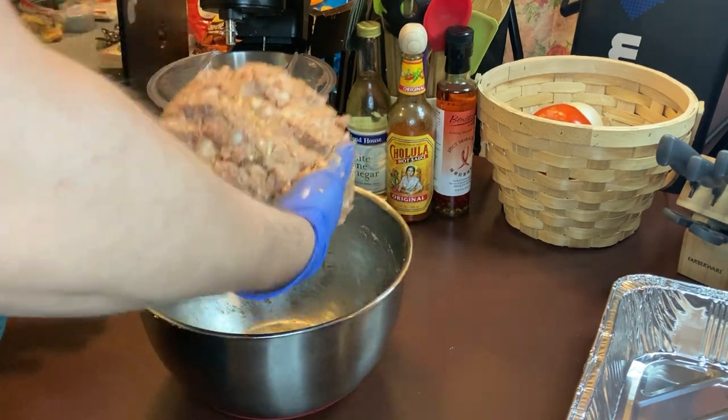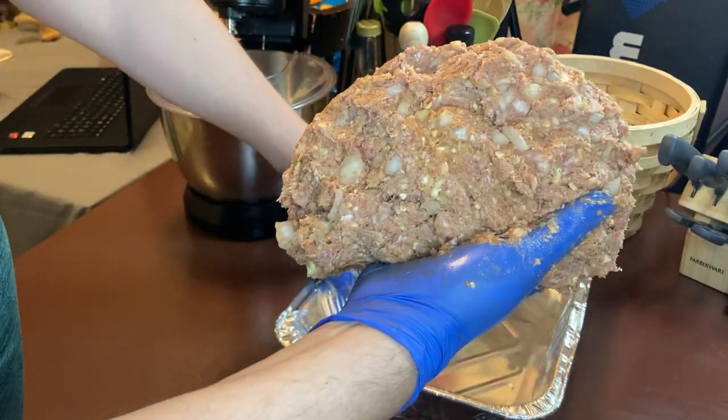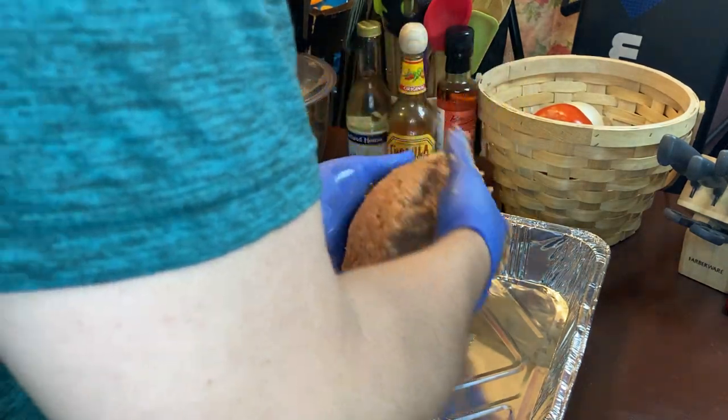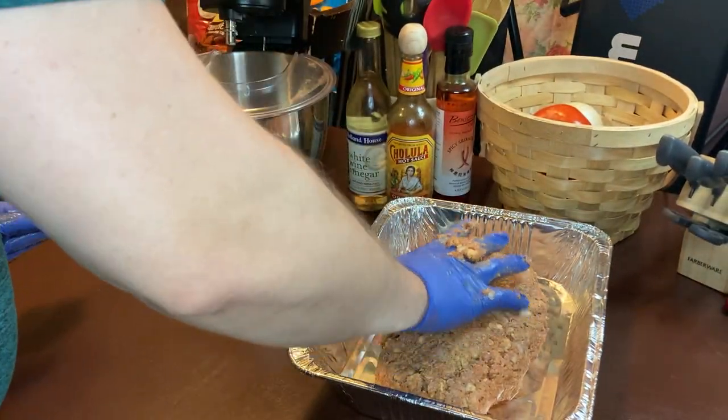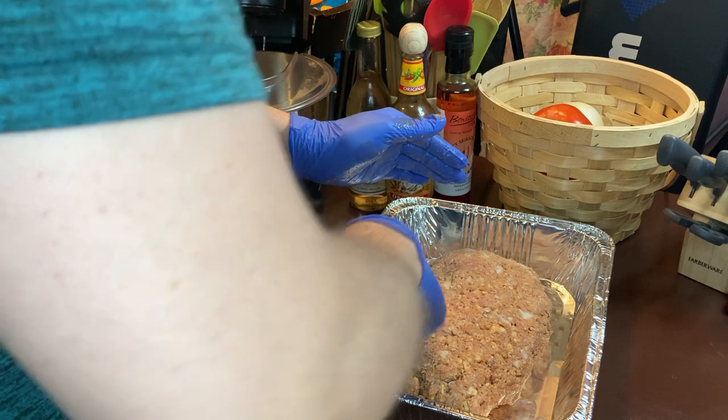Now I've got my loaf — get your loaf pan right here. Take it and just drop it over, make it all pretty. Push it down some. Make it even with your hands. Don't want it lopsided. So it's going to cook in the oven.